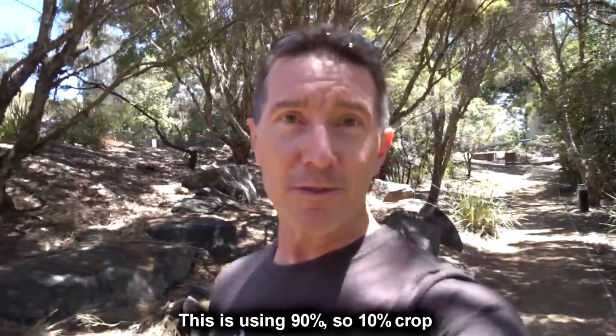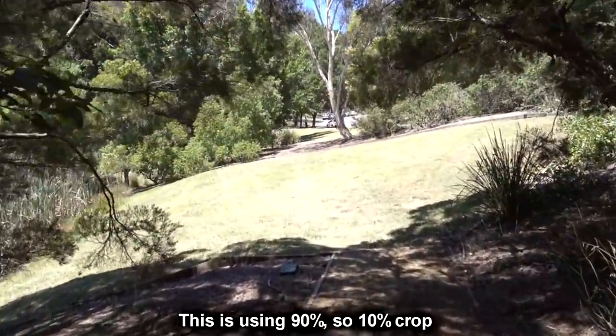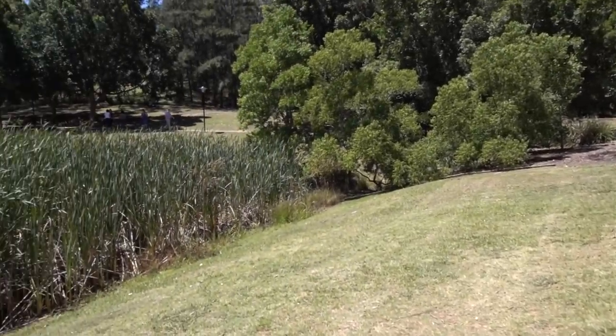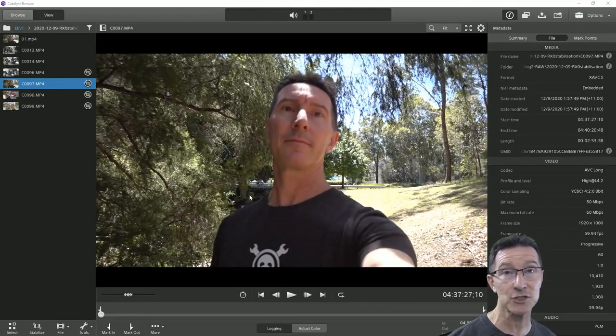There is a crop involved — you're not going to get the full size image. We'll try different crop settings and see how it goes. You need lots of light and a very fast shutter speed to do this; you can't do it with a low shutter speed. Hopefully the results will be really spectacular, but it doesn't work if you turn the internal stabilization on — it just comes a gutter. So let's check out the Sony Catalyst Browse software.